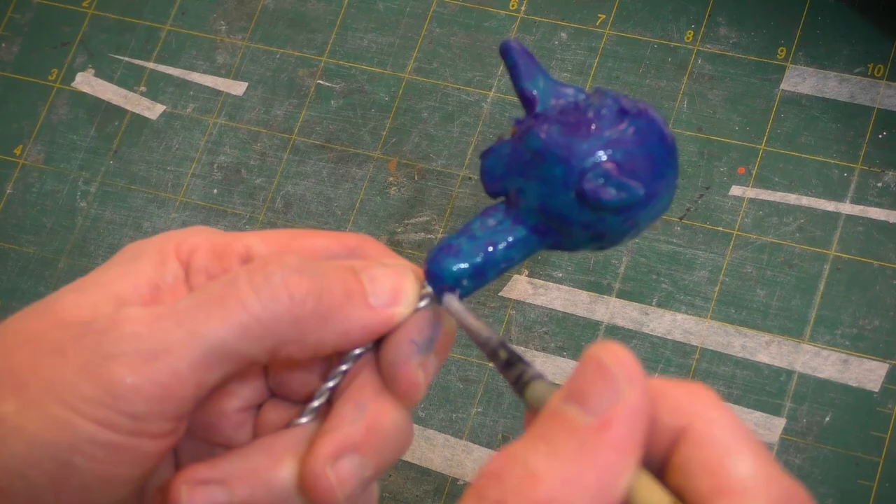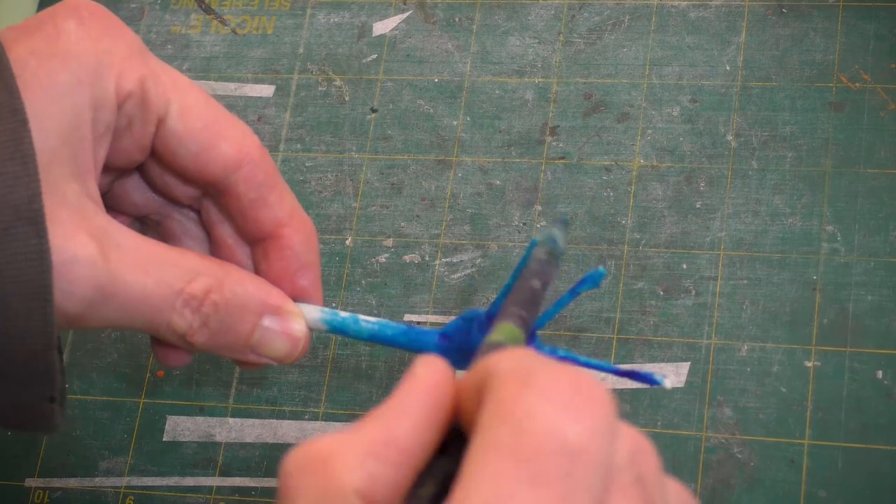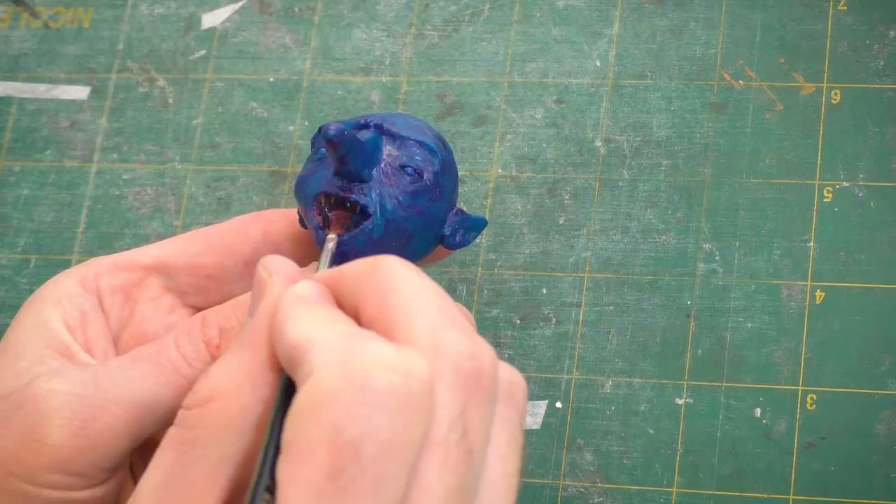Now we'll lay on this blue undertone. I like to pick a color that's complementary to the flesh tone I'm using. Since we'll be painting him a sort of mint color, this blue will work great. For the hands, we're mixing the paint with water-diluted Mod Podge. You can watch my process for making poseable art doll hands — I'll leave a link in the description and pinned comment.